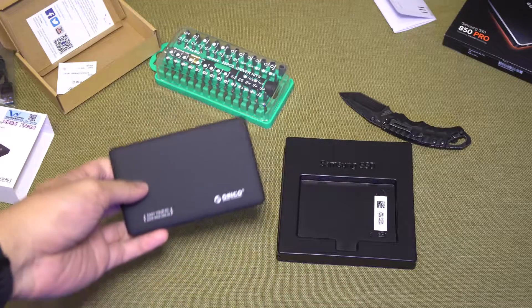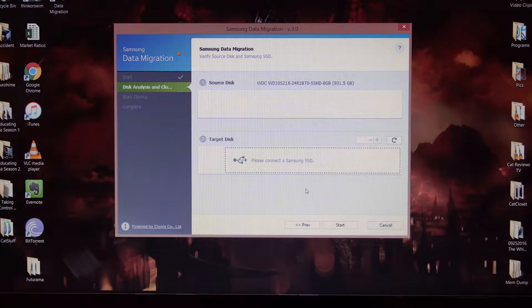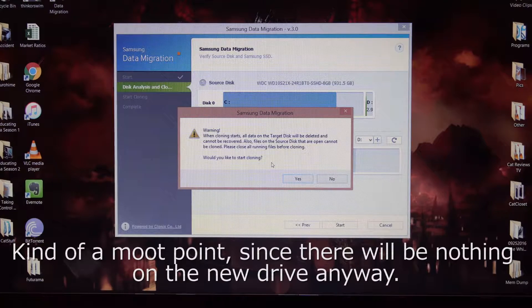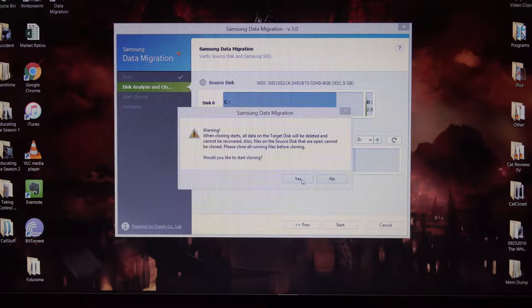Let's move on to the backup process on the laptop. Once you have the drive connected and the data migration software up, just hit Start. I have a one terabyte hybrid drive in the laptop and the target disk is the SSD. It's a simple process — it tells you what you have, what the new drive will be, and how much space it'll take up. Then you hit Start. Warning: when cloning starts, all data on the target disk will be deleted and cannot be recovered. Also, files on the source disk that are open cannot be cloned — close all running files before cloning. Make sure everything is turned off, then hit Yes.